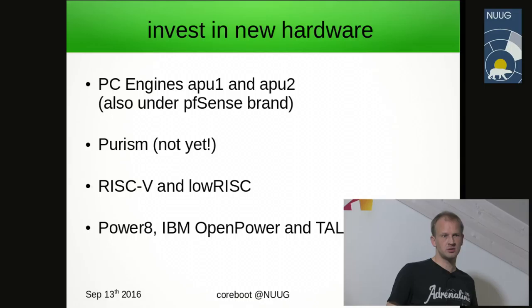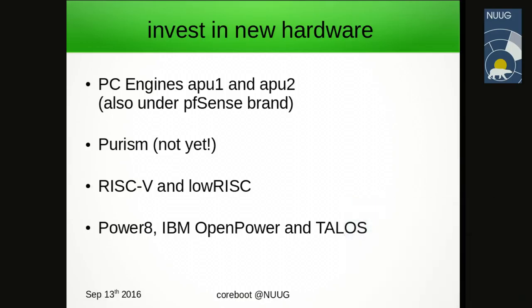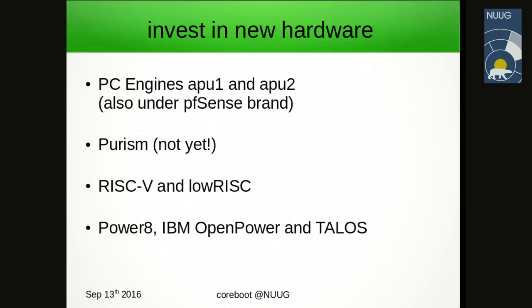Other new hardware available: PC Engines APU1 and APU2 are router appliances, AMD-based — the later model has binary components not available as open source. Purism doesn't ship with Coreboot yet, though they have good intentions; sometimes their marketing team seems overly optimistic, but they're worth following. The RISC-V, low-risk, power-rate, IBM OpenPOWER, and Talos are non-x86 projects. We have detailed demonstrations about these as video streams — something to be aware of if you have security concerns about x86.